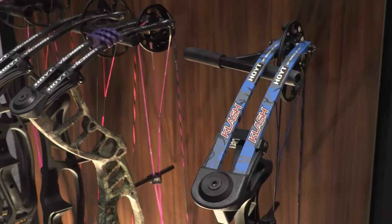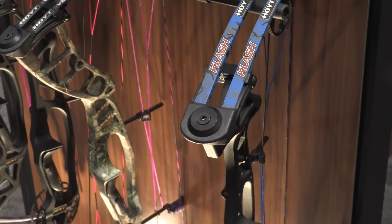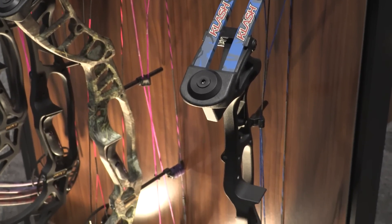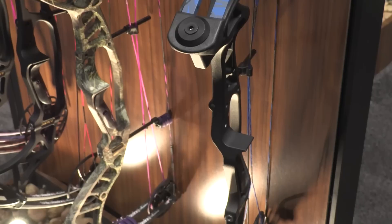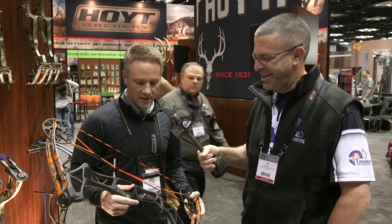We're really excited to introduce the new Clash. We've had the Ignite in our prior lines and that's been a very successful bow, but we have the new Clash with some serious upgrades. First and foremost, you'll see just from a cosmetic standpoint, a much more aggressive, cool look. You can immediately see the difference in the look, so we're real excited about that.